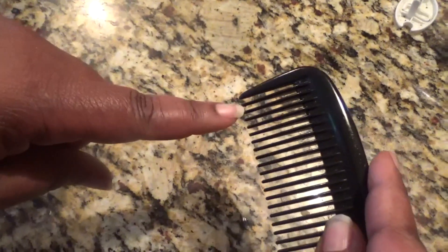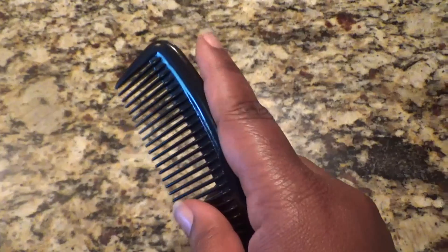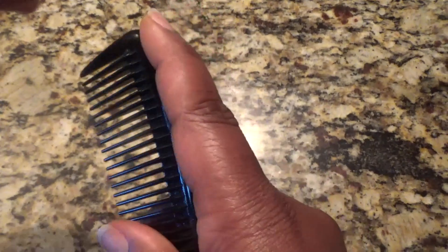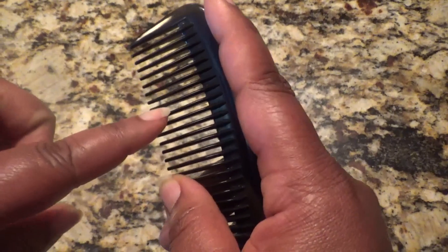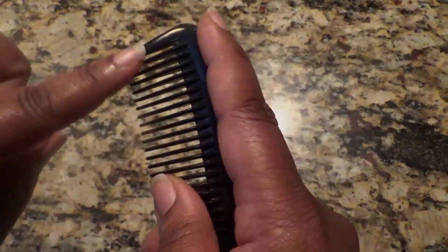That first tooth — sometimes I'll use the second tooth as well, depending on the size of the tangle. And most times I'm only working with a small section of hair, so I'll move my finger to the tip of the comb, because I know that I'm only going to use about this many teeth of the comb to detangle that section. So I need to have my finger at the tip to control the teeth that I'm going to use.